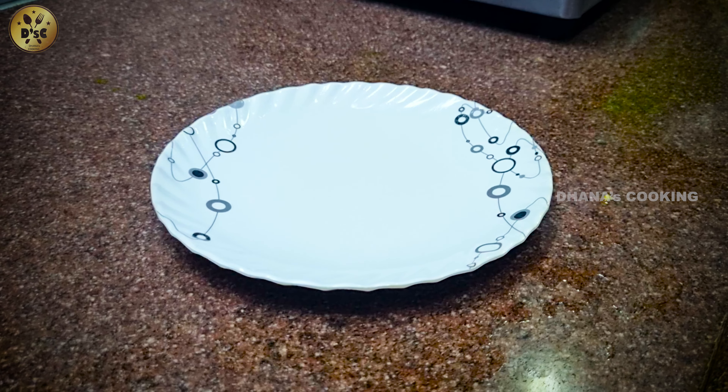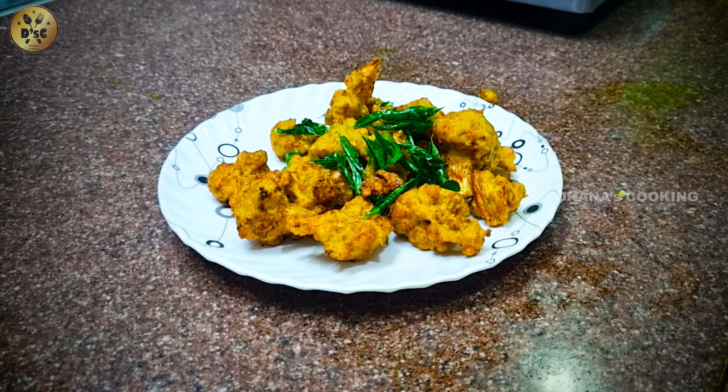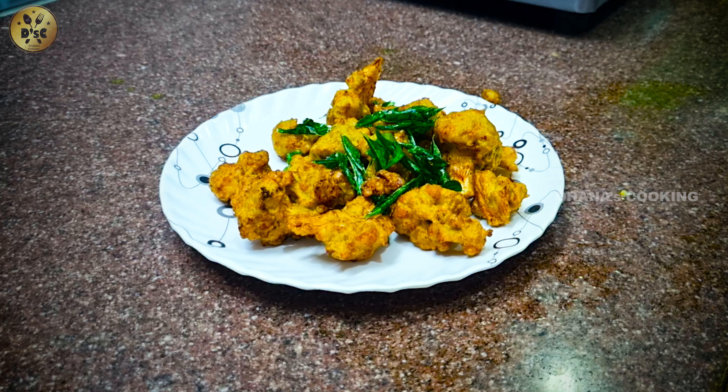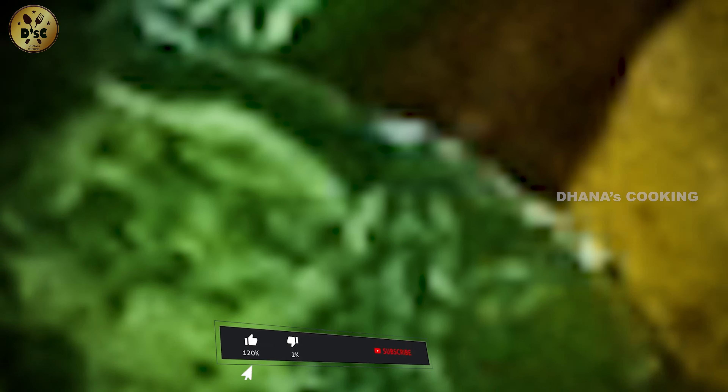Welcome to my channel. This is Gobi Mallikai. This is a good thing for us. Subscribe and click the bell button. Now let's go to the video.